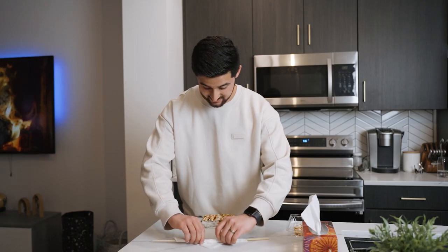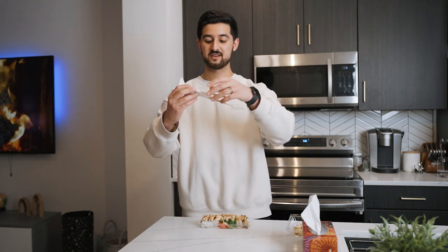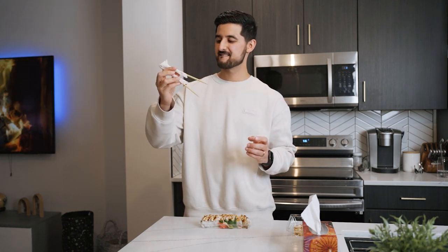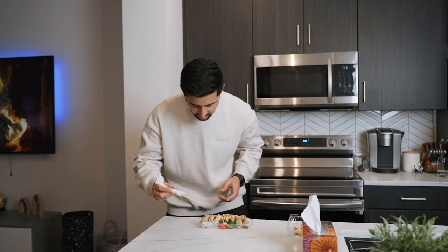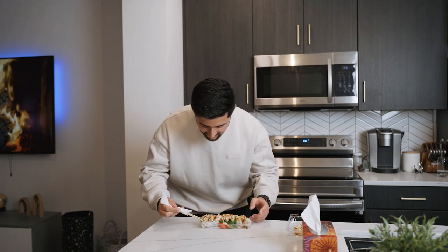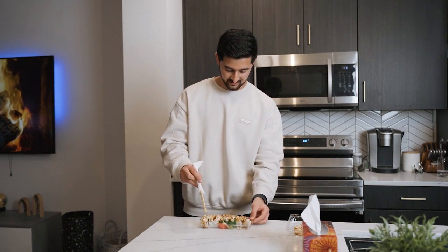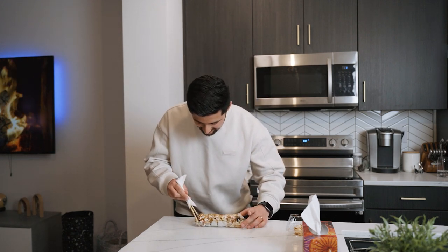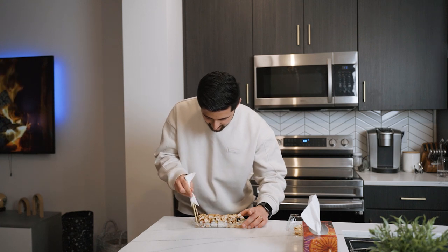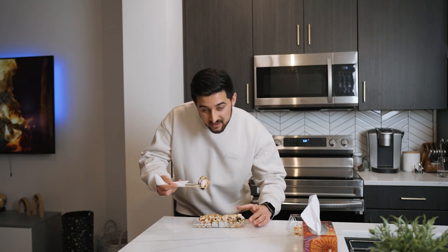Then you just roll it. I really need this to work — you just roll it and then bring it together. I think this tissue is not strong enough, but let's see if it actually works. It's just breaking apart. Let's try from this side — gently. I'm struggling. I guess it worked — it's a success!